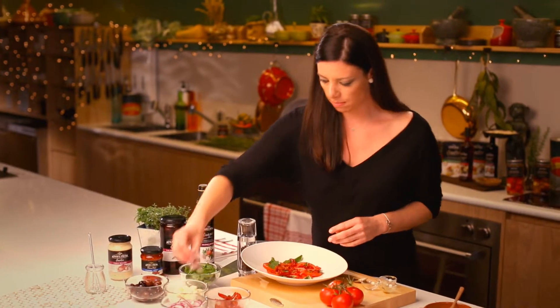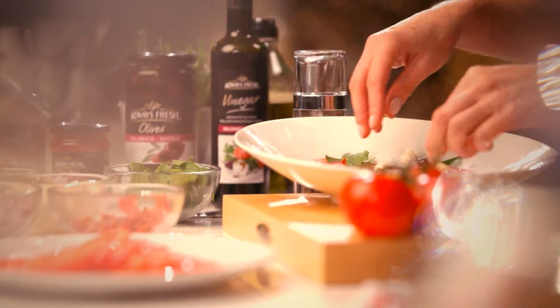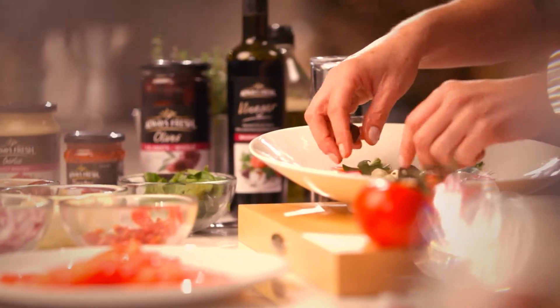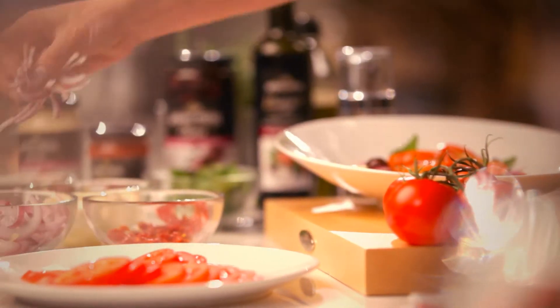And some onion. It's starting to look beautiful already. The bocconcini, and finally the kalamata olives. And you can keep layering it like that — I'll do a few more tomatoes so that each serve gets all the flavours.